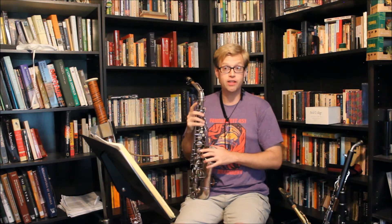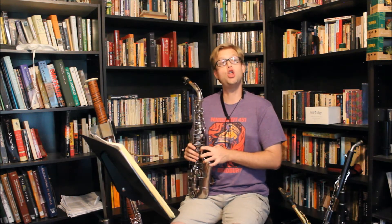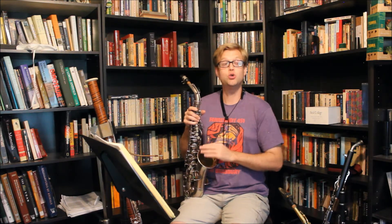That gives me a range on the Bisher between 82 on the low end and 108 on the high end, for a total decibel range of 26 decibels between 82 and 108, averaging about 100.